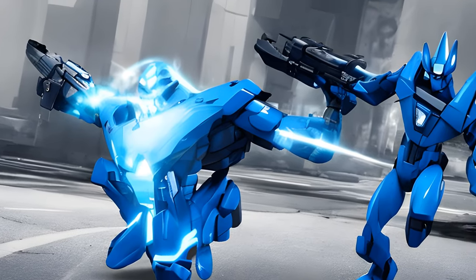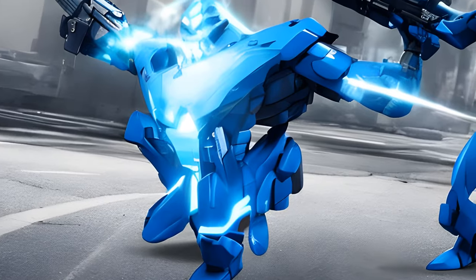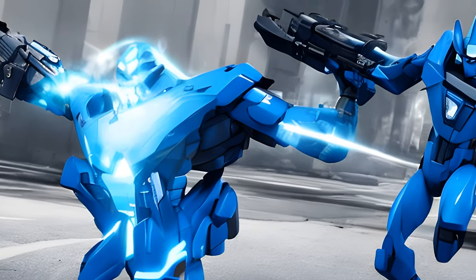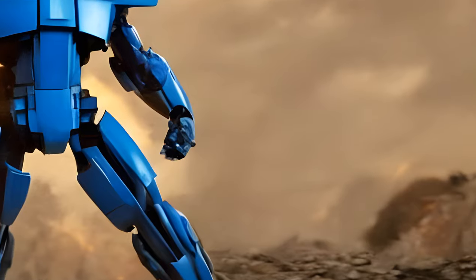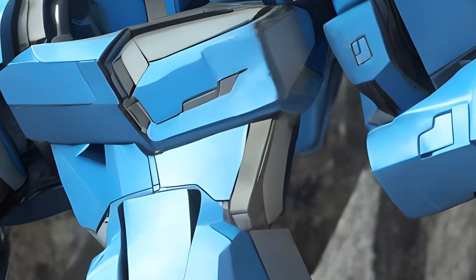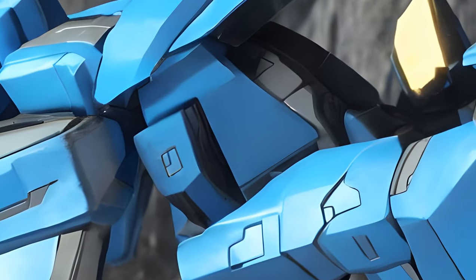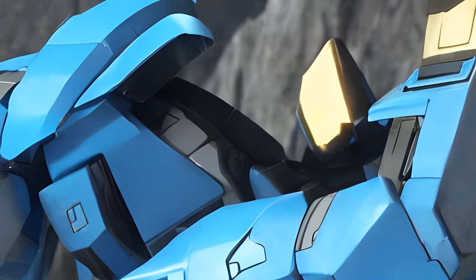Blur Deluxe 2008 accessories: shield and energy saw. Blur transforms into a blue cybertronic car with wheels, making him possibly even faster than Bumblebee. This version of Blur comes with a shield, much like his G1 toy, but with an added feature of converting into an energy saw.